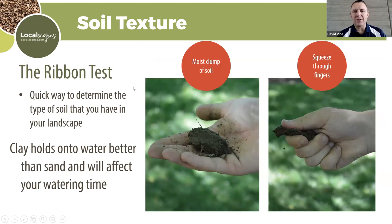The ribbon test is another way to determine soil type. Get the soil moist, hold it in a clump, and squeeze it through your fingers. Clay is slick and forms a little ribbon. Sand and loam just crumble — you don't get the ribbon effect. Clay holds water better than sand.